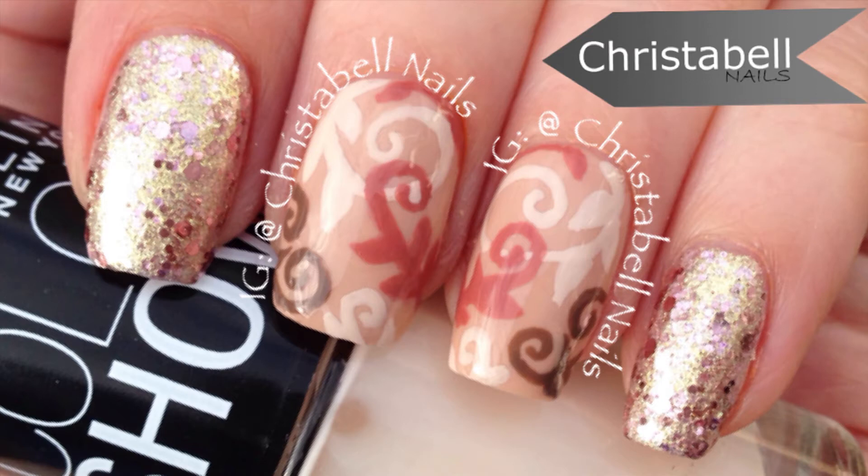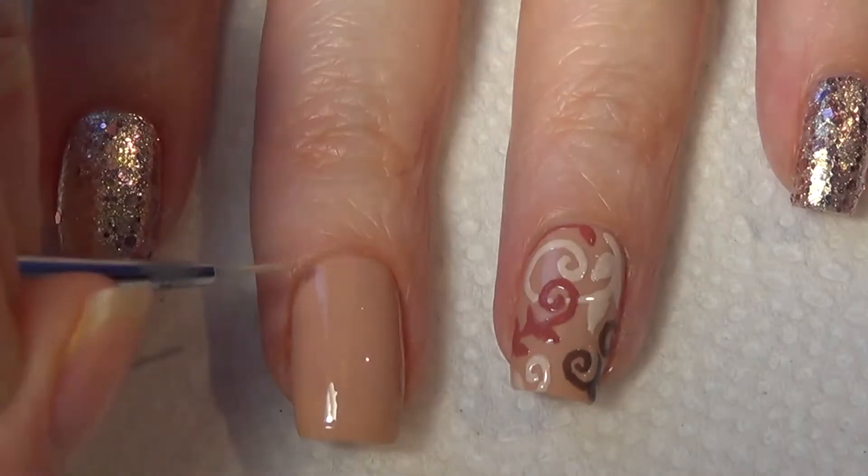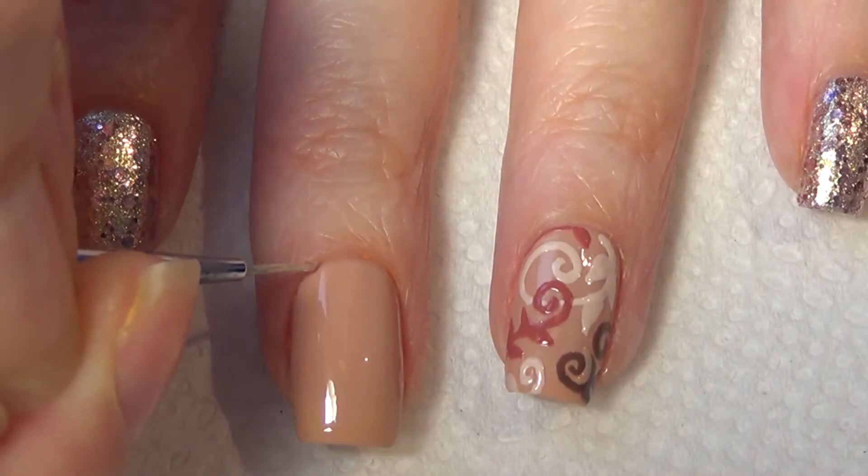Today's design is my take on the Baroque pattern. For this design you'll need a thin art brush along with the basics, tin foil for your polish palette, acetone and a brush for cleanup, paper towel and polishes. Mine are listed below.